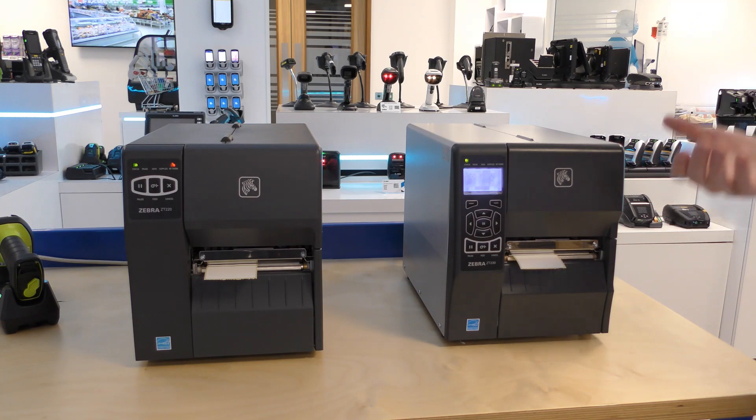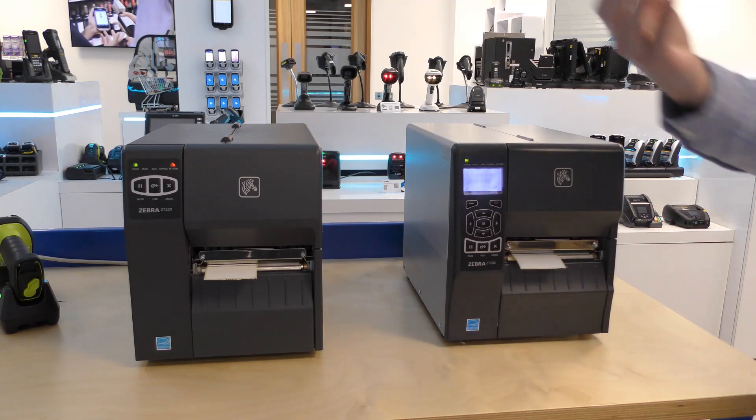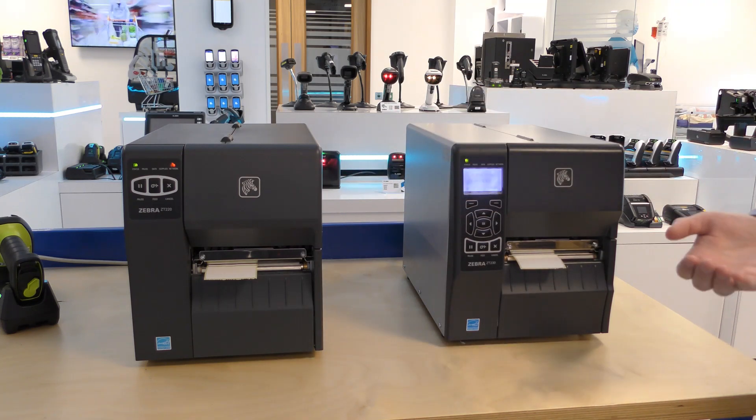Both have a row of five LEDs for status. The ZT230 supports a 450-metre ribbon capacity like the rest of the industrial portfolio, whilst the ZT220 supports a 300-metre ribbon. Both printers are full LinkOS printers supporting the same applications.